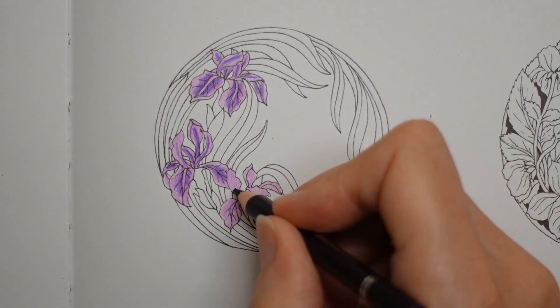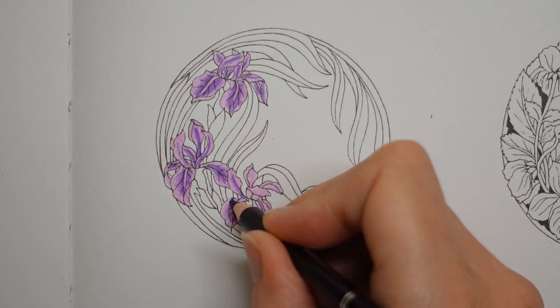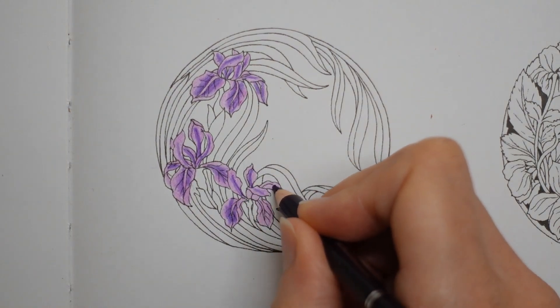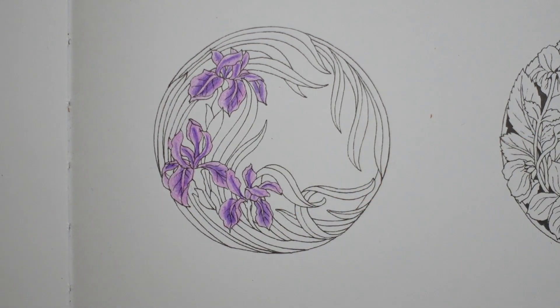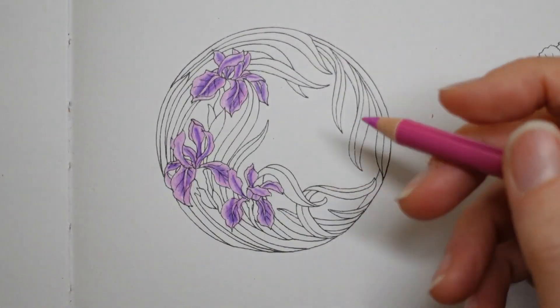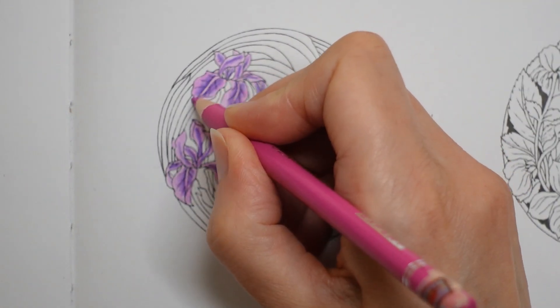Just working through all of them. I hope everyone's doing well. This video, again, was sponsored by Barb — so thank you, Barb, for that. This is the fuchsia again; I'm going to go over the edge bits, not the centre, just to darken it up a bit. This really is quite a vibrant flower.